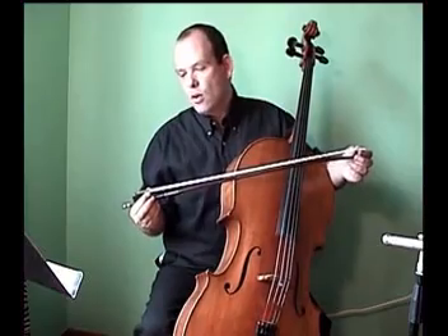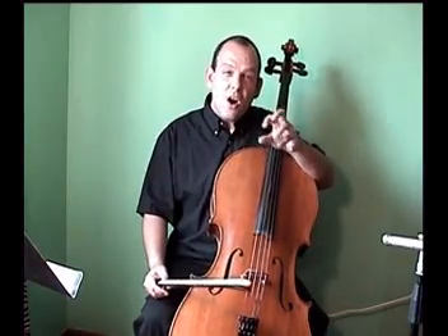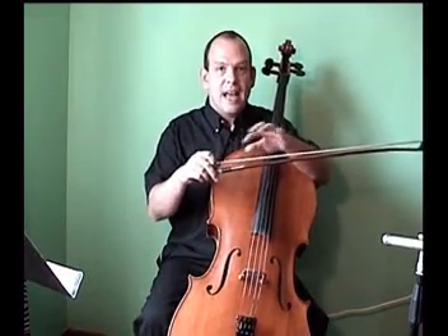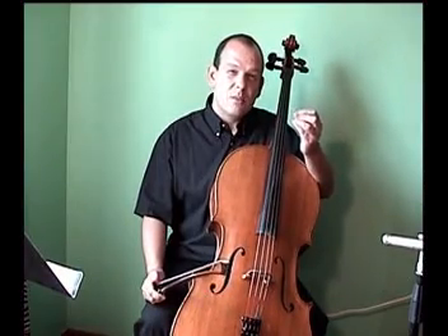The hairs of a cello bow are made from the tail of a horse. The reason they use horse tail hair is that if you place one of these hairs under a magnifying glass, you'll see that each hair has little barbs on it — kind of like barbed wire — and these barbs hold the rosin. Rosin is dried tree sap that we apply to the hairs of the bow. It's a very sticky substance, and because it's sticky it really grips the string and creates the friction which makes the sound of the cello.